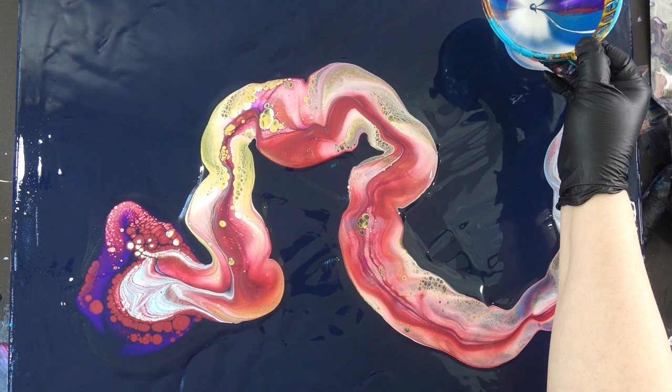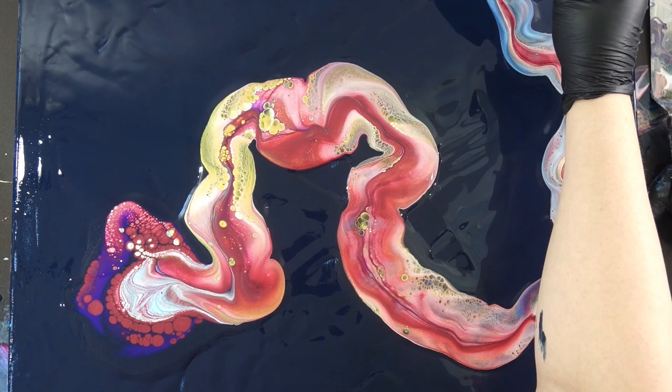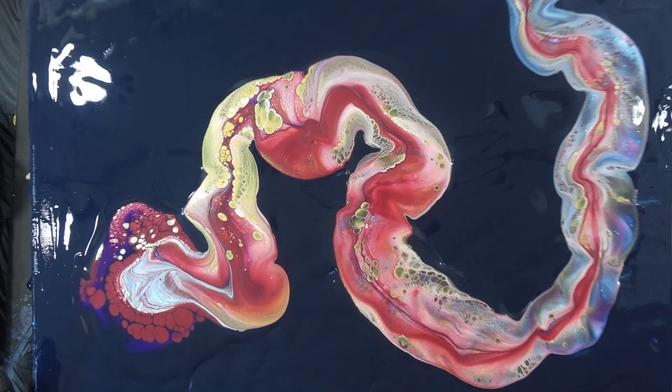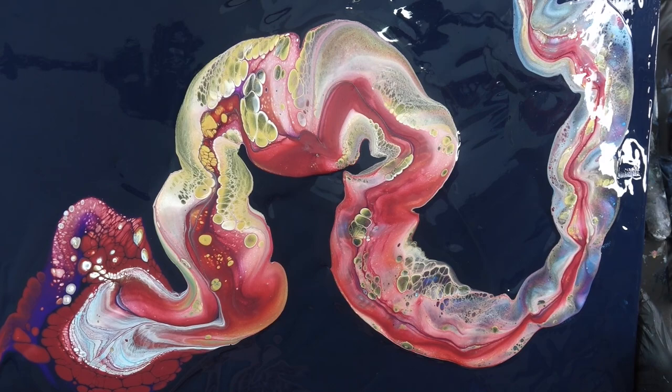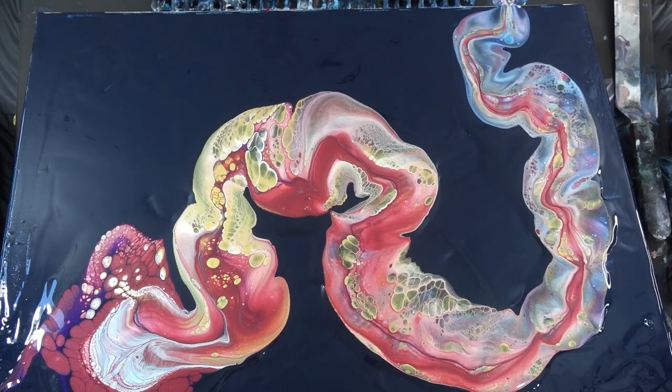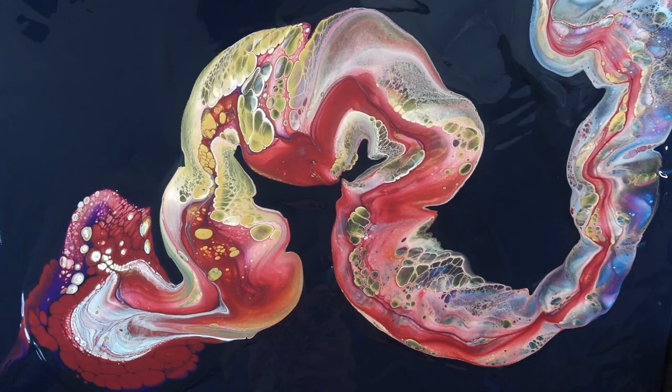I do have a wet base here. My goal today is to leave some negative space — not necessarily a lot of negative space. I want to create some beautiful flowers, balloon roll flowers. And I want the Payne's gray to really be a star of the show for this painting. I think it'll provide a lot of depth for these colors.